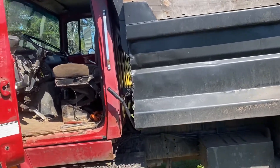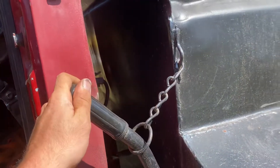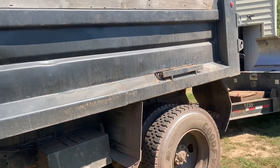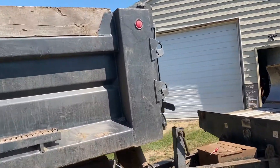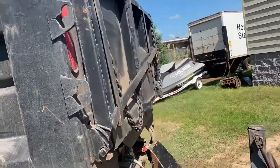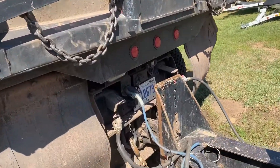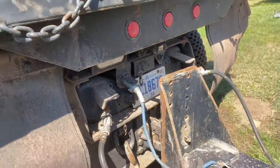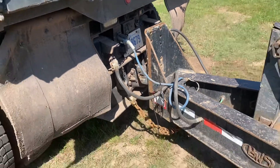The only thing it has that I don't like is a manual release for the tailgate latch — I could convert that to air, but since I don't haul that much it's not really worth it. I changed some of the lights out in the back to LED lights because I smashed and broke them. I also added a backup camera — it's a Chinese special — which is phenomenal. Just hooking trailers up, it makes it so easy; you can do it by yourself the first time.